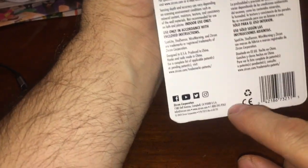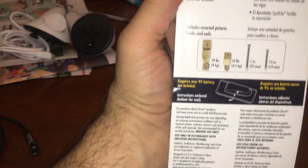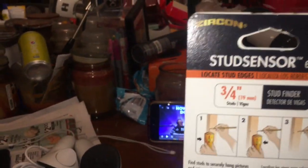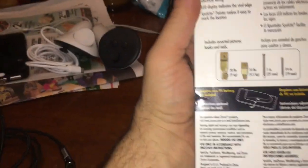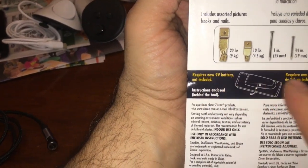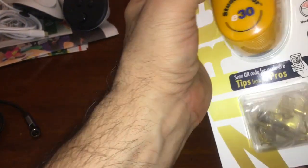Does it mention batteries? It's got to take batteries. Requires 9-volt battery, not included. Oh, that's a problem. I wish I read that first.